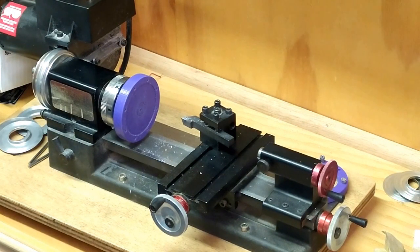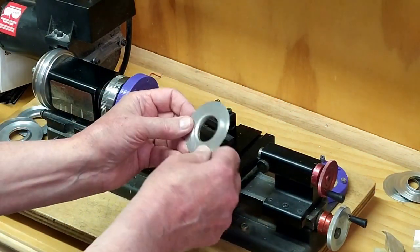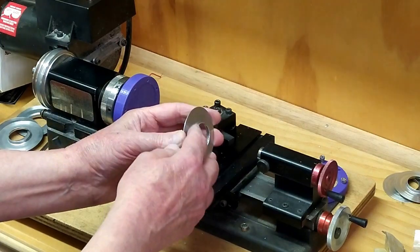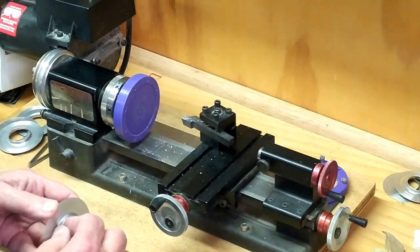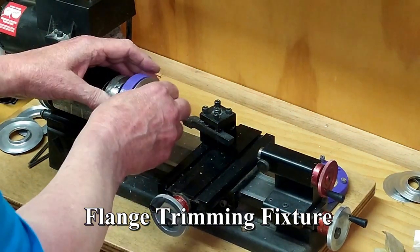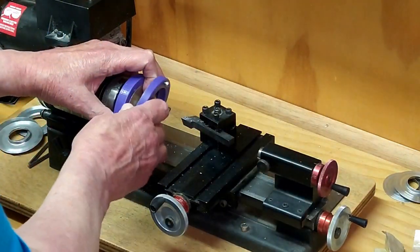A little bad planning on my part — 3D printer running in the background. This is another jig that I made for the lathe.